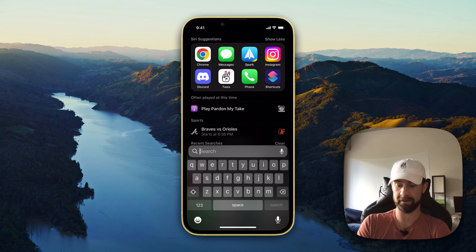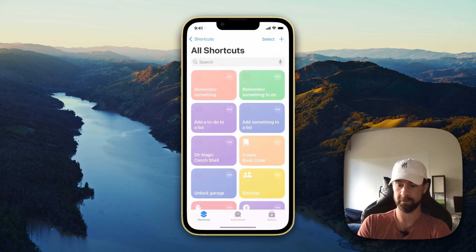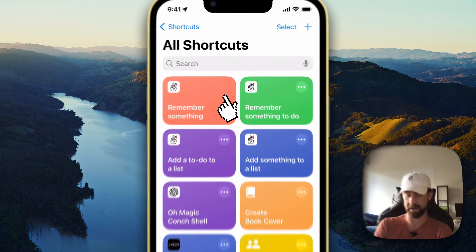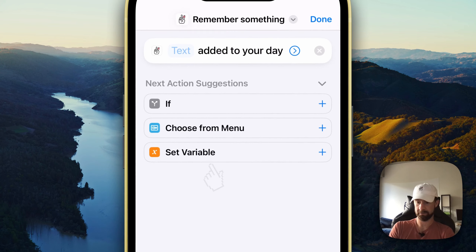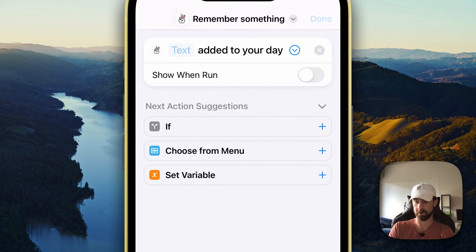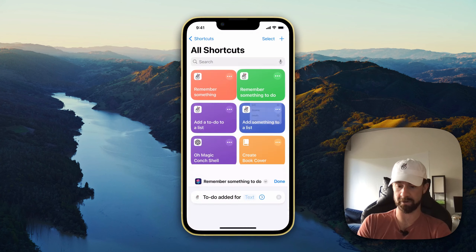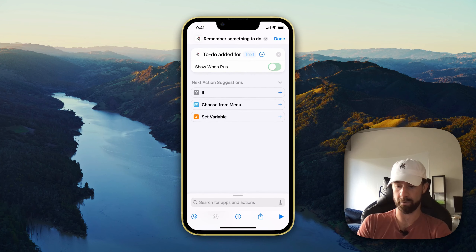If we go back into our Shortcuts app, we find whatever widget it is that we want to edit, and then click this little arrow for the dropdown and turn off 'Show and Run.' We'll do that again here just so you guys can see it — 'Show and Run' off.